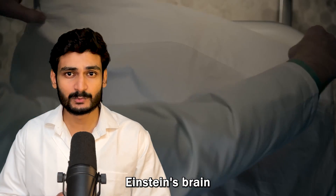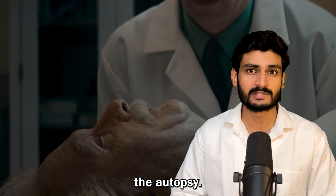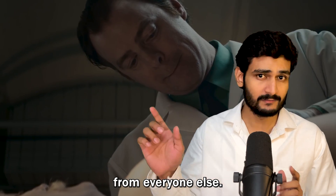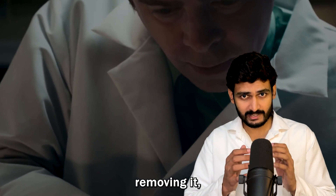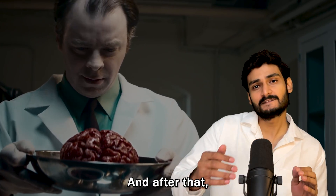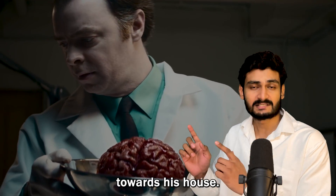After his death, Albert Einstein's brain was stolen by a pathologist called Thomas Stoltz Harvey who came to conduct the autopsy. Harvey believed that the reason Albert Einstein was so smart is because his brain was different from everyone else. So he removed Einstein's brain, patched up his skull perfectly so that no one would find out the brain was missing, then took the brain, put it in a bucket, and ran towards his house.